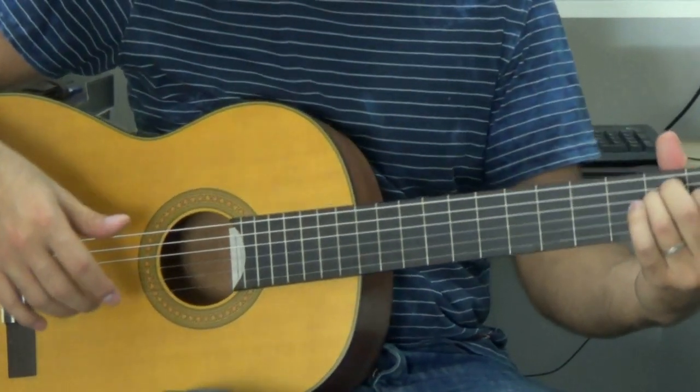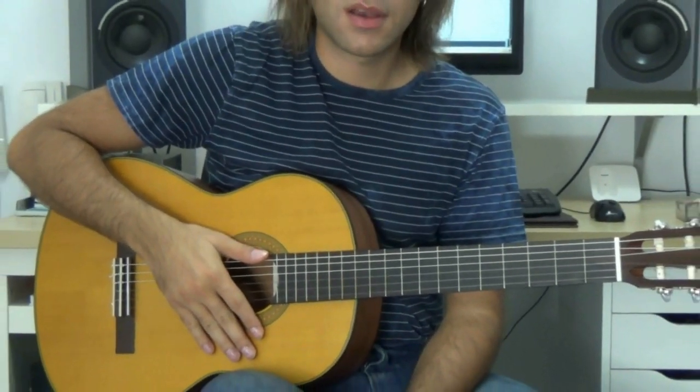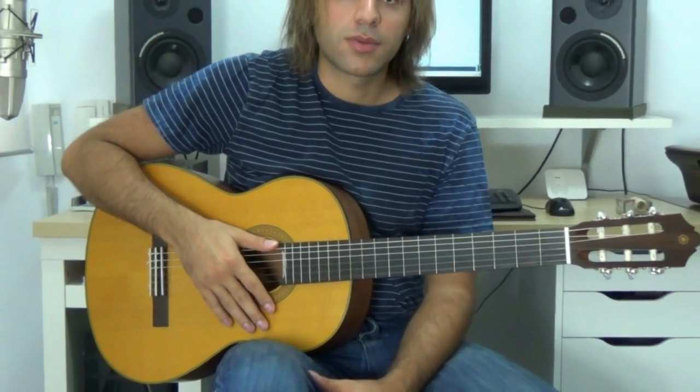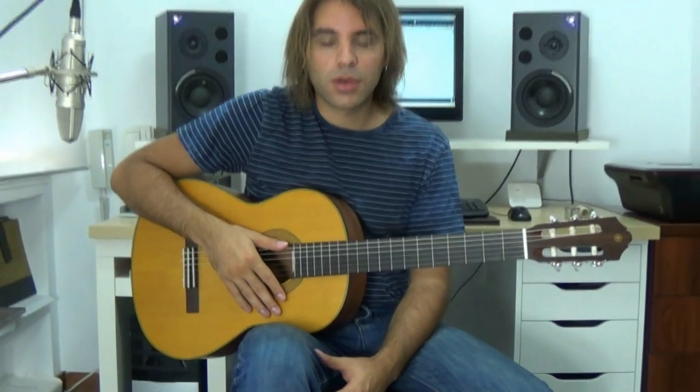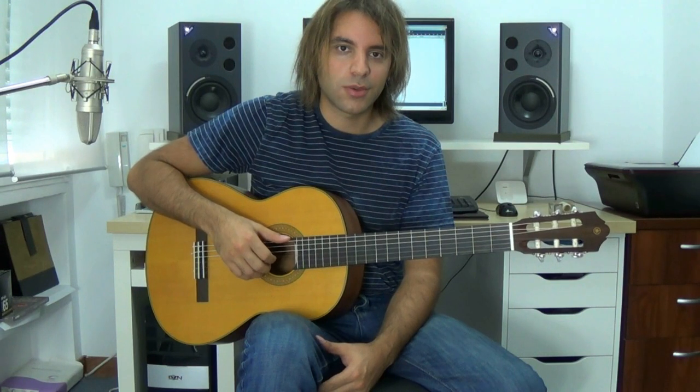Bueno, y esto ha sido todo — esto ha sido el segundo movimiento del Romance Anónimo. Con esto ya podéis tocar la pieza completa. Espero que os haya gustado, y a los que habéis tenido que esperar un poquito para la segunda parte, espero que no se haya hecho la espera demasiado dura. Nos vemos en la próxima.